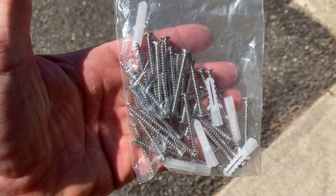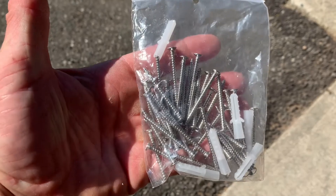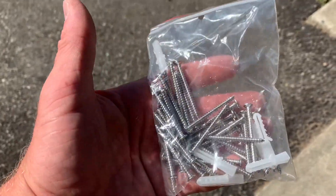It all comes with these sets of screws as well. You can't put it together if you don't have these — don't throw them away. They're kind of hidden in the box so you don't accidentally toss them.